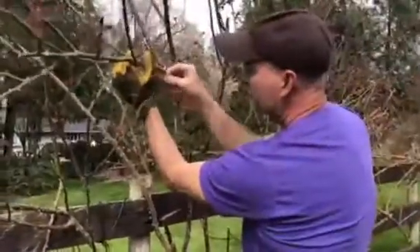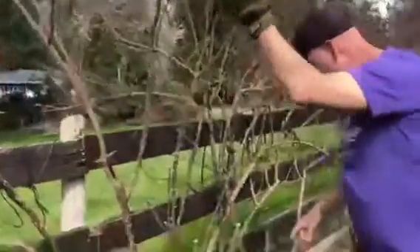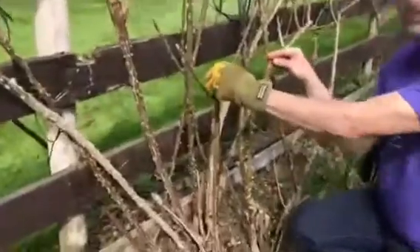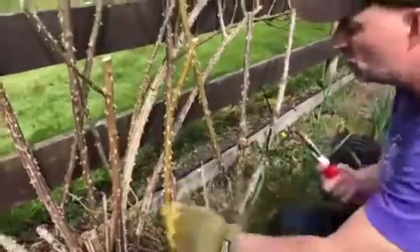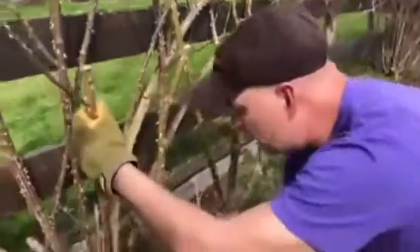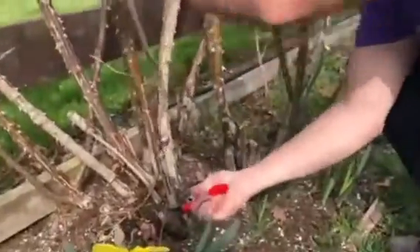I'm going to show you another thing we want to do low down on the plant. These are a couple of canes that I've just thinned off during pruning, but you can see how they're a bit yellow in there. So rather than leave stubs like this, you cut these right off at the base of the plant, just like that.